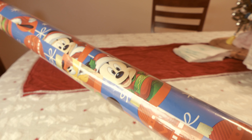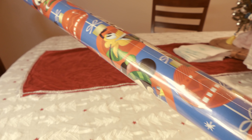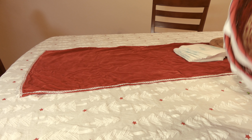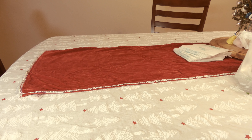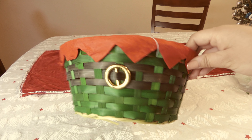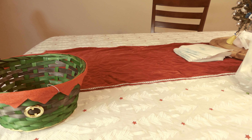I usually go to Target and something like this would be maybe about three dollars or more, so it's exciting to see it there and be able to purchase that. The next items I'm going to show you are the baskets I got for the girls. I got a basket that looks like a little elf basket and I have two Santa ones.